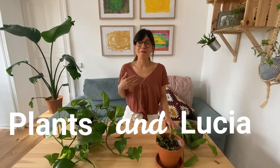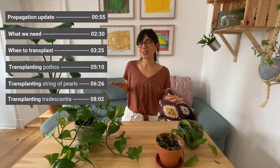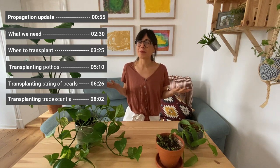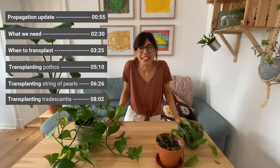Hello everyone and welcome back to Plants and Lucia. I am Lucia and today I'm going to be moving some of my plant cuttings from water to soil. I thought it could be a good opportunity to show you how I do it and also give you an update on some of the propagations that we have been doing this month. Come with me.